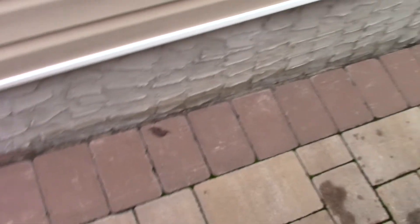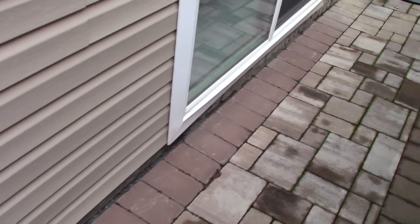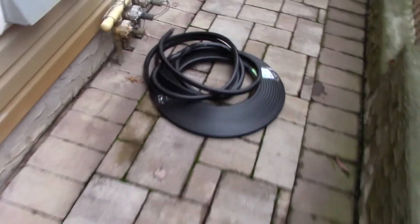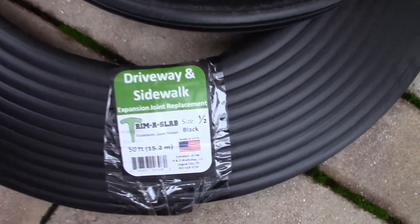Hi everyone, welcome back to my channel. Today is the final episode for doing a twin backer rod install. I'm going to be using the one-half backer rod material. It's a little bit special this time. This is the gap right here between my house and the brick that I want to seal off, to avoid triggering my sump pump too often. Doing it on the side will be a better option, and this is the material I'm using.